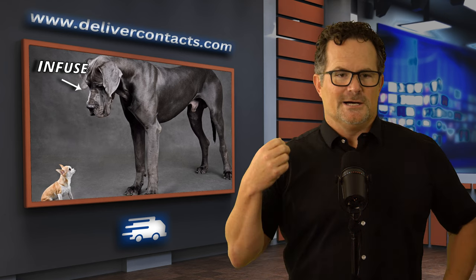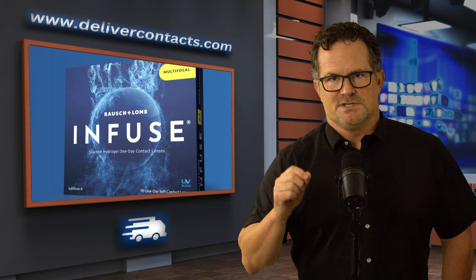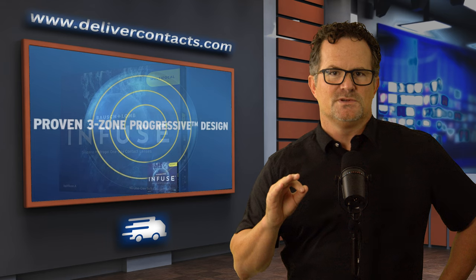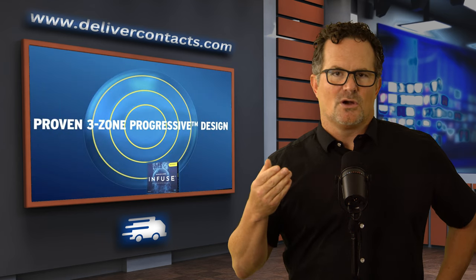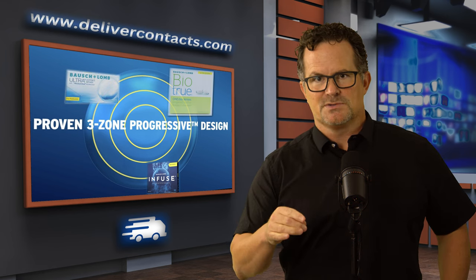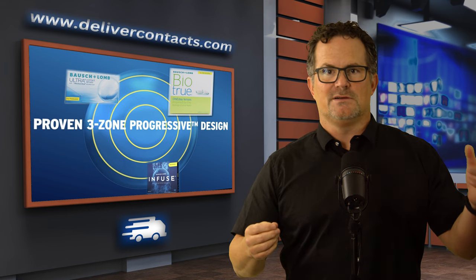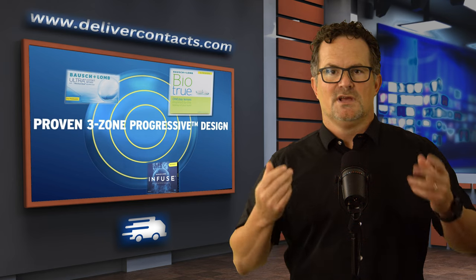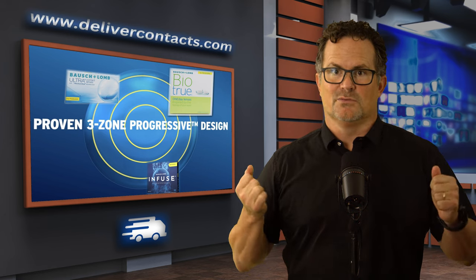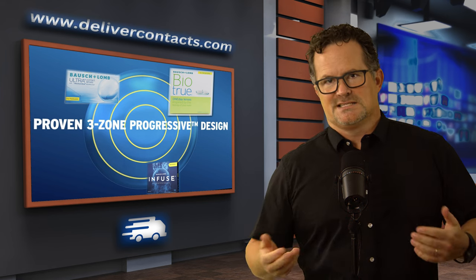Let's move on to the Infuse Multifocal. The design is called the three-zone design, which you can already find in the presbyopic lenses for the Ultra and the BioTrue, which are also Bausch & Lomb lenses. So if you like those designs — if you're in the BioTrue and want to upgrade to the more breathable Infuse, or you're in the Ultra and want to go from monthly to a one-day and you really like that three-zone design — you're going to get the same thing.